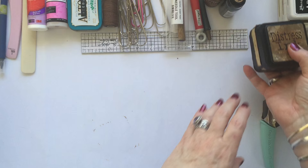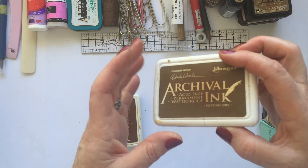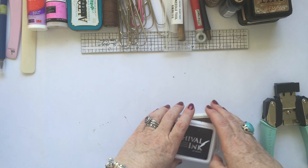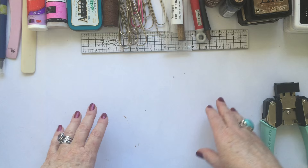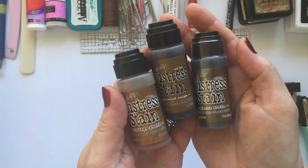For a permanent ink I use Archival, and I use the black predominantly for stamping. I also use Potting Soil, which is a really lovely dark brown, and then Coffee as well. Those three are my top three Archivals that I use on virtually everything. The other thing I use a lot of is the Distress Stains, and again my top colours are Vintage Photo, Gathered Twigs, and Walnut Stain. These three I have used a lot.